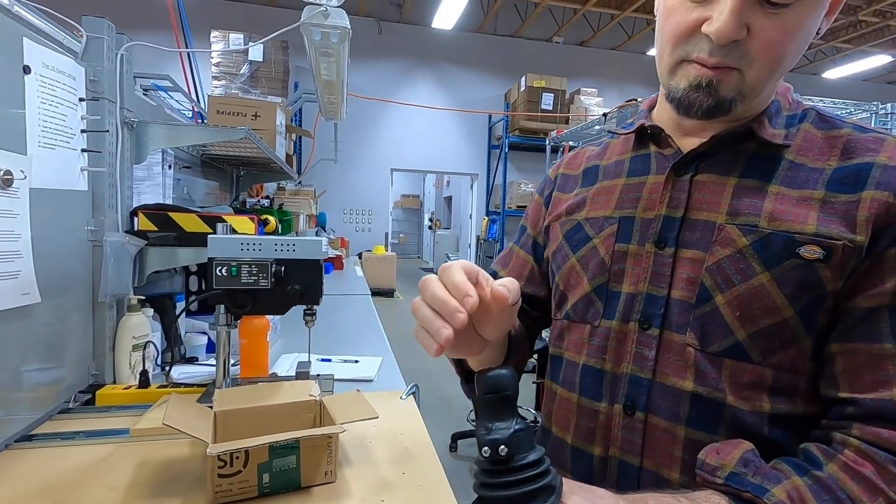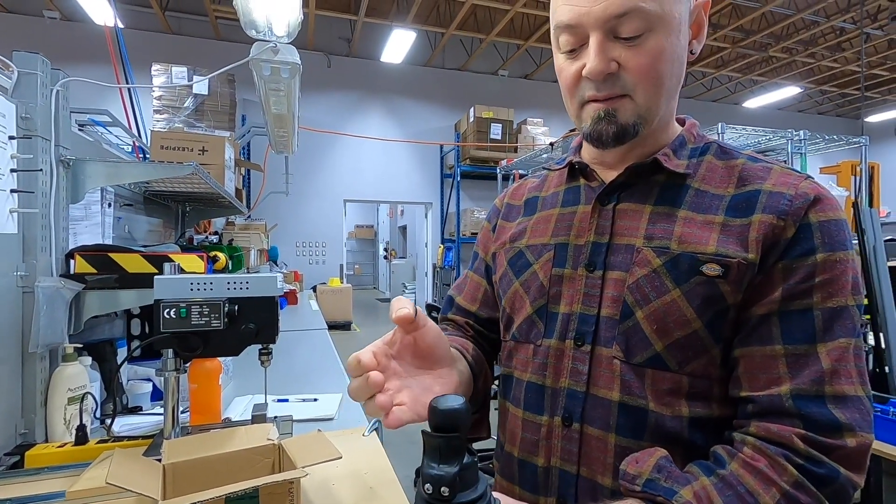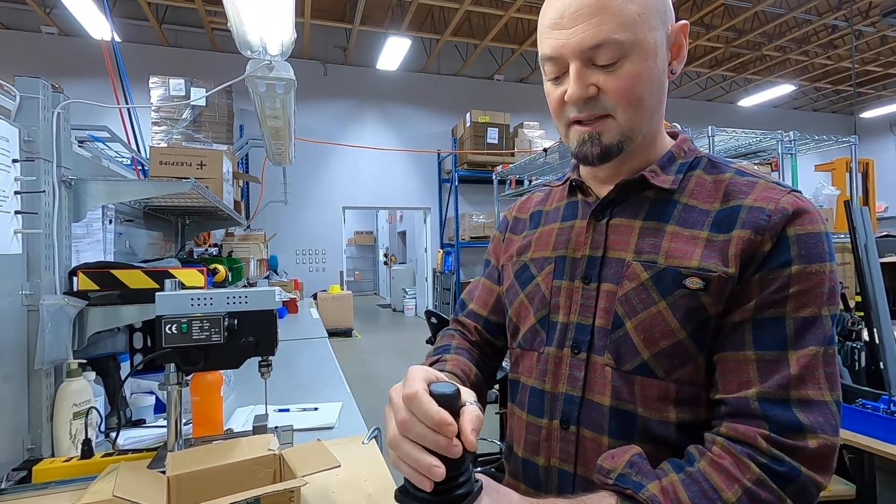We find that this one is good because it can be used in a variety of different ways and can be activated in a variety of different ways — with the hand over the top or to the side.